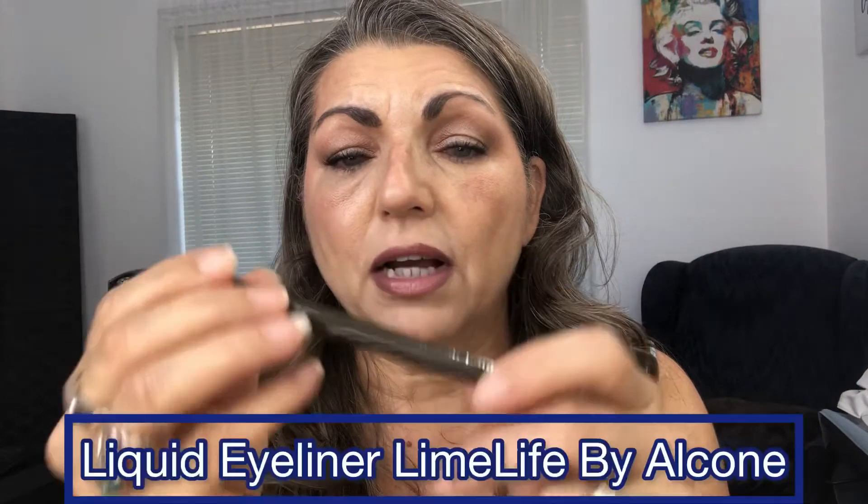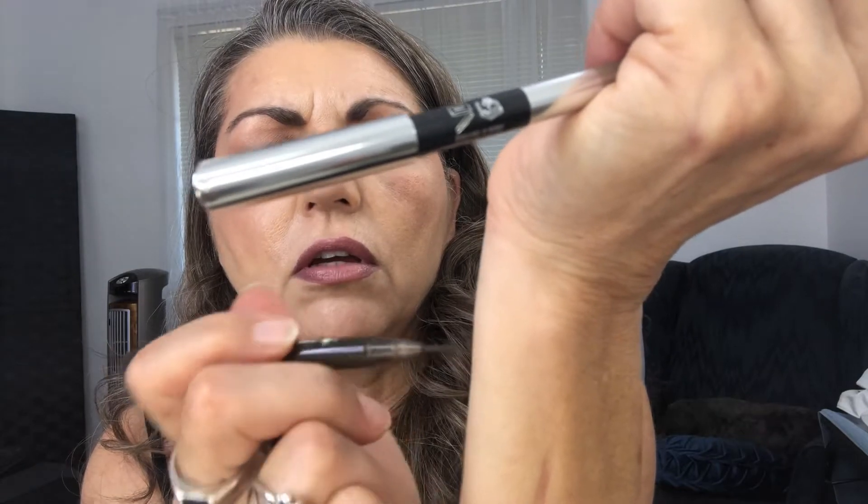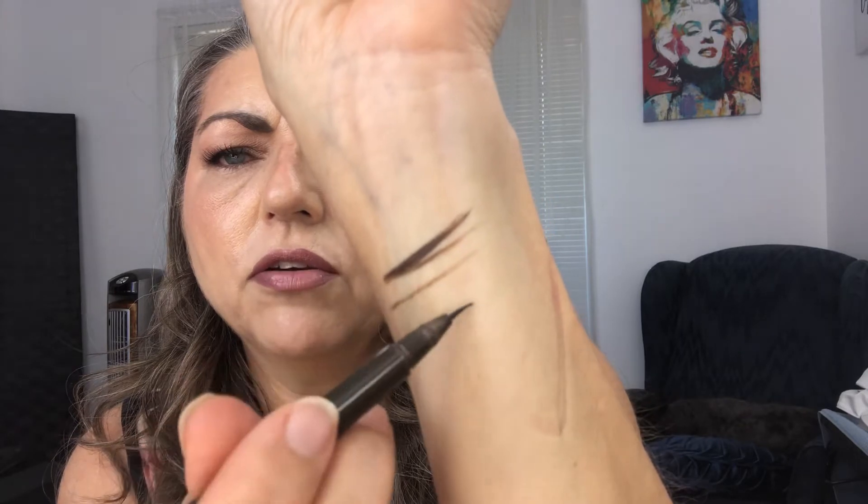The first eyeliner is a liquid eyeliner. It comes with a nice little bristle brush with a very fine tip point. You can use it as a thin line or go thicker if you want. What's really nice about it is you can go light or heavy on it — it just depends on how you apply it.